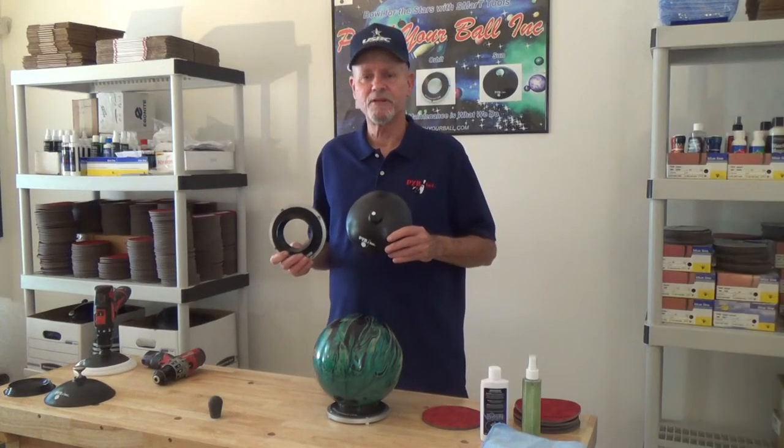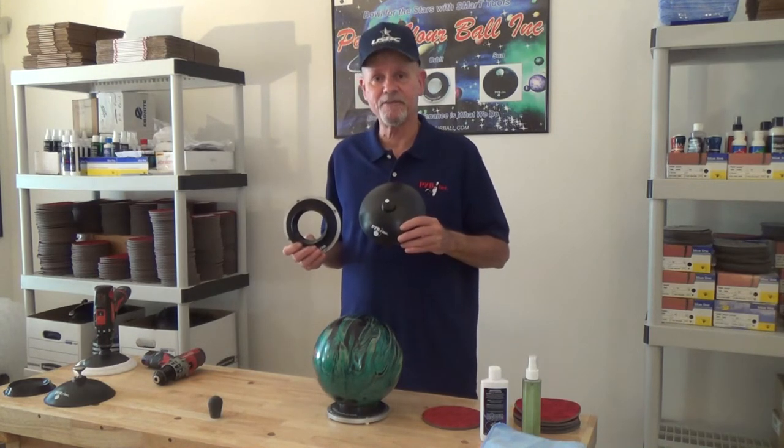With Smart Tools, you can keep your equipment in top shape and stay ahead of your competition.